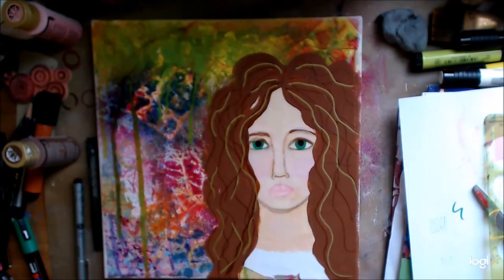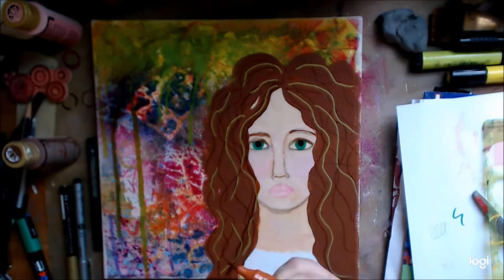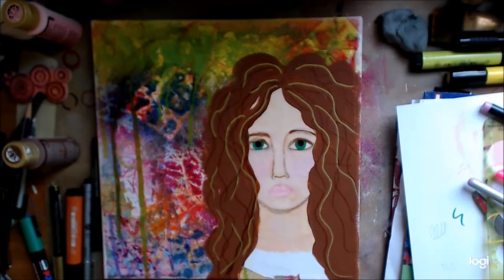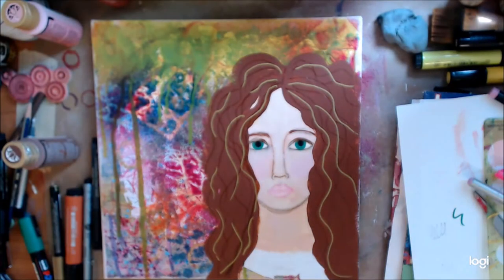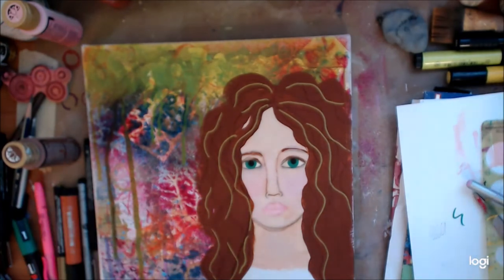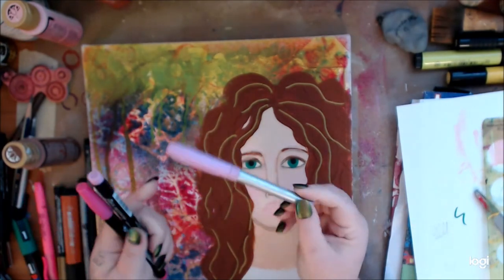So I'm using my gold now, which I love, just to give some highlights. I love this gold — matter of fact I'm going to try to get another one or see if I can get it in a Sharpie. It's so opaque — look at that, gorgeous.